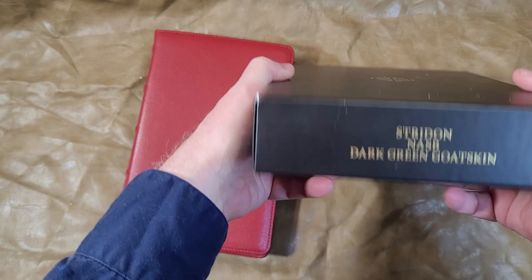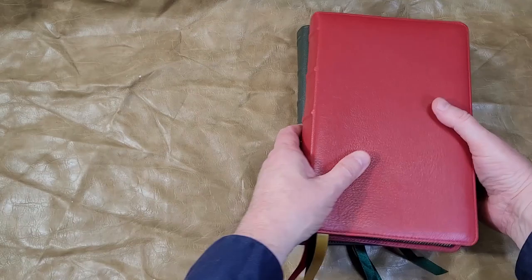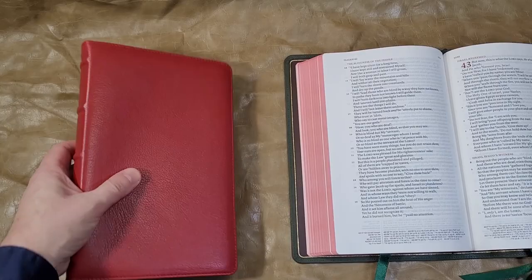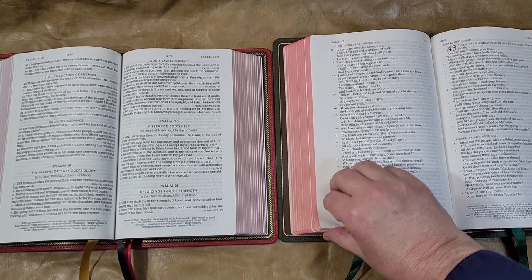Finally, another single column verse-by-verse reference edition: the Striden from Schuyler. This one is made in the Netherlands with that very expensive 28 GSM Indopac paper. The Striden is slightly thinner, slightly taller, and wider. The difference with its verse-by-verse is that it has a poetic setting — letters look like letters, poetry looks like poetry, instead of just being plain verse by verse.